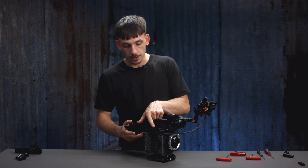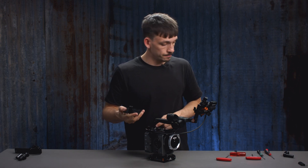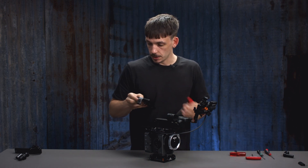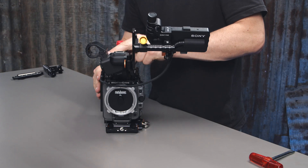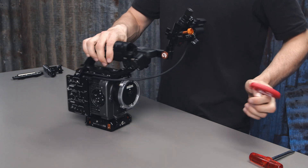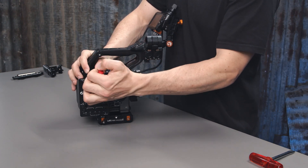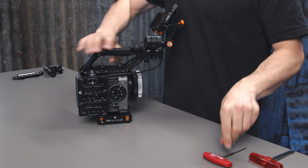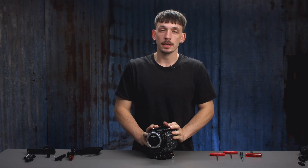The cheese plate attaches to the top bar using a NATO. We need a 3mm hex key — go ahead and tighten that up. And there you have it — you've installed the rest of your left field kit for the Sony FX6.